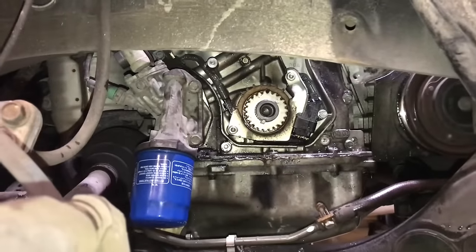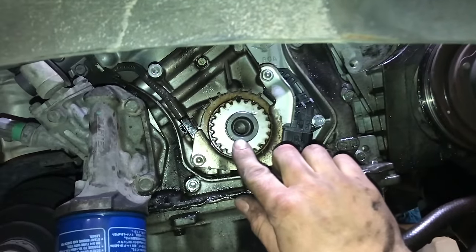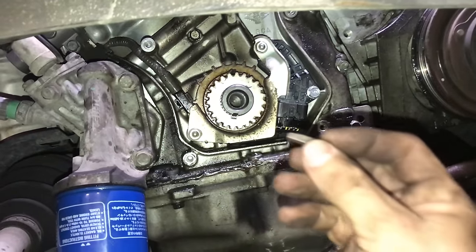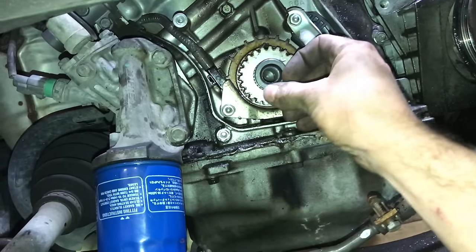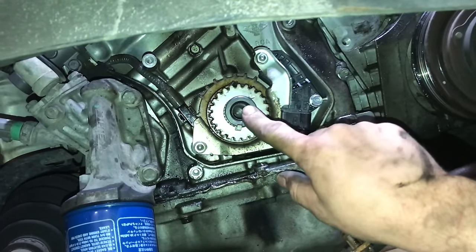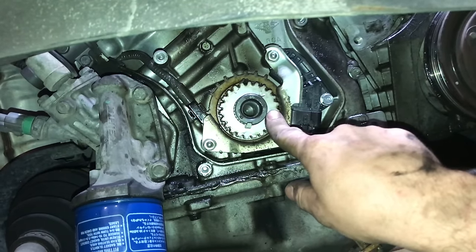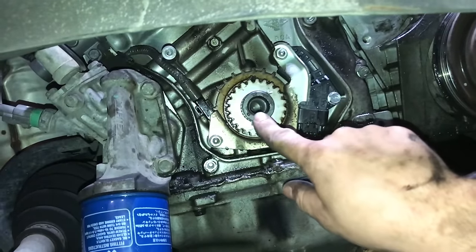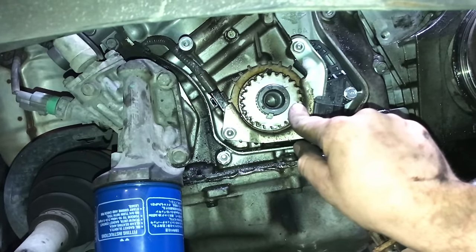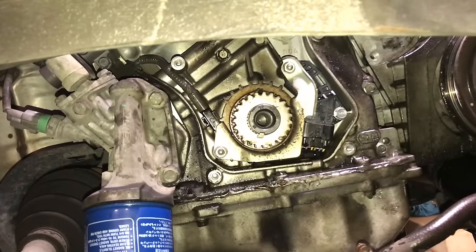One thing I do want to point out — make sure this is in place, because it happened to me — is this little pin right here. This little pin can come out when you remove the harmonic balancer, so you want to make sure that pin stays in. If it comes out and you don't put it back in, what happens is the engine crankshaft spins but this little timing belt pulley does not spin. The big scary part is that can bend some valves. So be absolutely sure that little pin is in there and stays in there so everything stays in time.